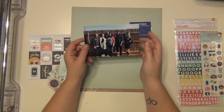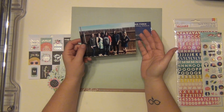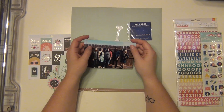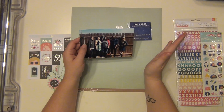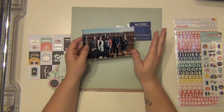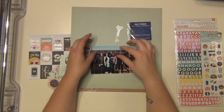I wanted to go ahead and document this because I've been a key spouse a couple times and I'm currently one right now. When we end up moving on to another place, we may not be in an official squadron like this, so this will probably be the last time I do this for a little while. I definitely want to go ahead and document it.